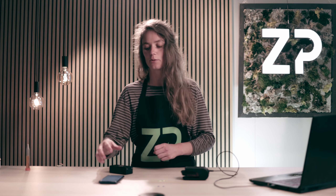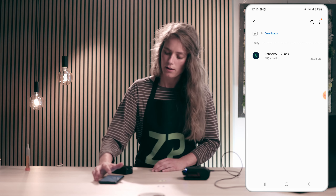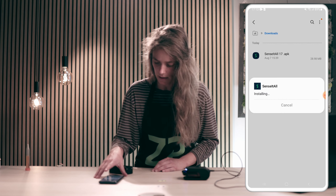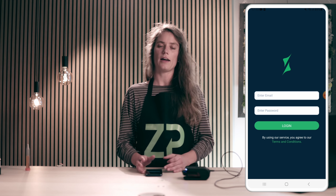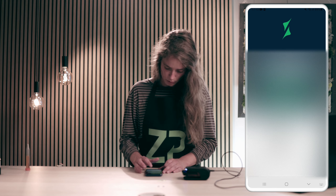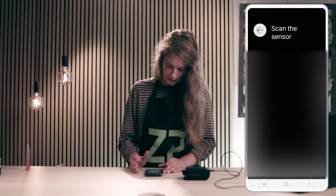Then I need to connect it to Bluetooth through the SenseIt All app. The SenseIt All app you will receive when you receive your device. You'll go to your phone, download the app, and install it — it will just take a few seconds. I will open it and then connect the app to my Juvee account, entering the same email I use for my Juvee account, typing in the password, and clicking login.